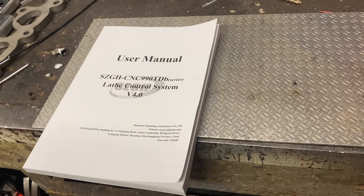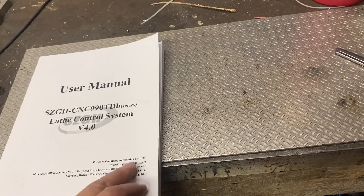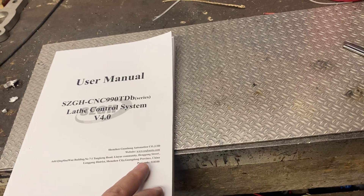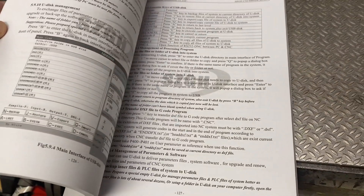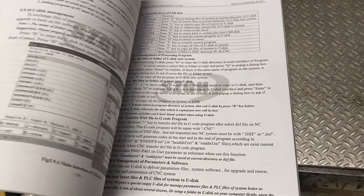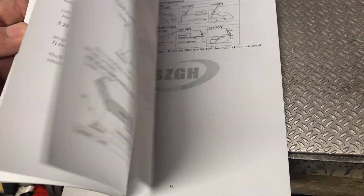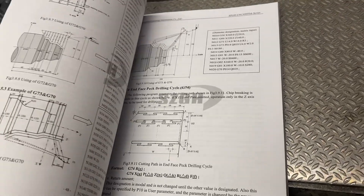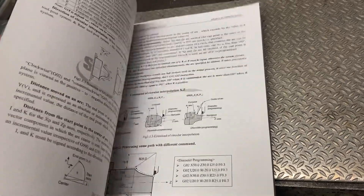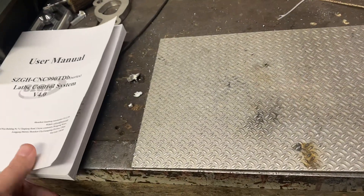I didn't buy this from AliExpress because I buy as a company and I wanted to get a quote directly for this unit. What sets this apart from the cheaper units is that you actually get a pretty decent manual in English — you don't just get a PDF copy from AliExpress or some other sellers. It's got pretty nice instructions on everything and a good-sized manual; it's much easier to read than trying to look at it on your phone.